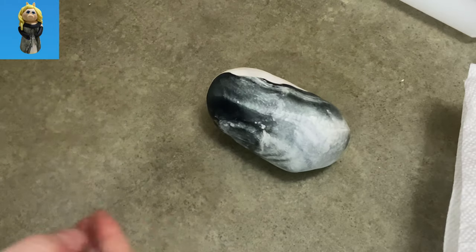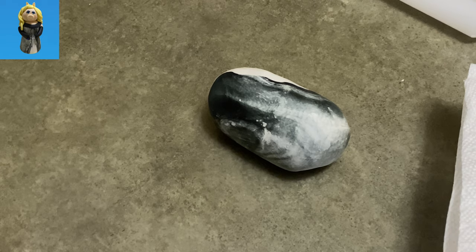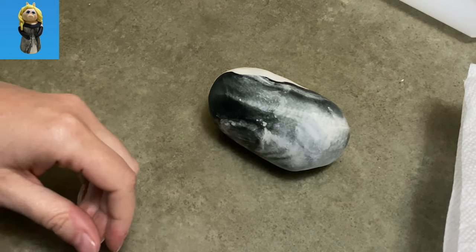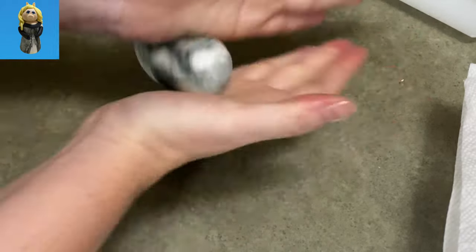To make my Miss Piggy, I started out with the idea that I was not going to try to make her tiny little hoof feet. I know she has like tiny little feet that she wears her little heels in. I was not going to try to make them so I decided to put her in a long dress, and that's where I'm starting here.